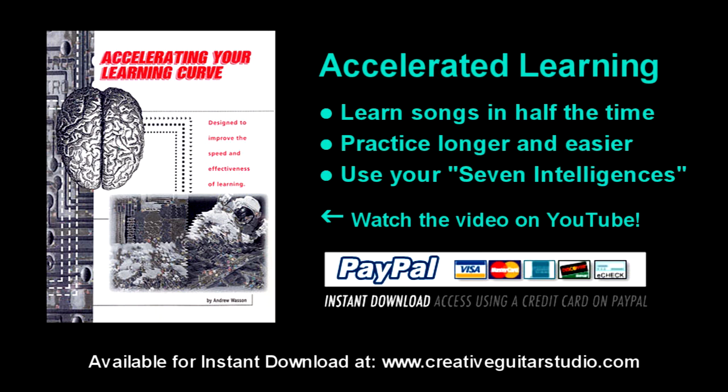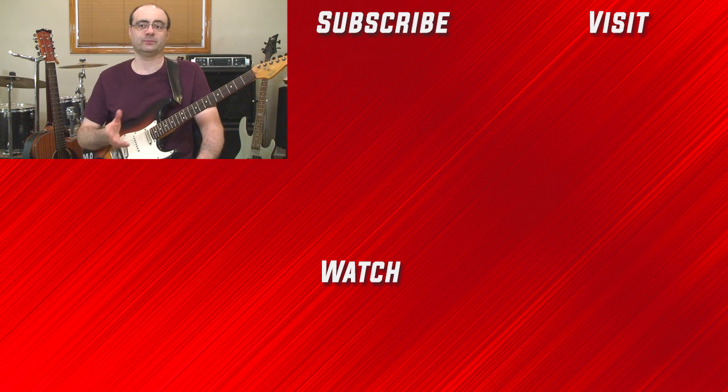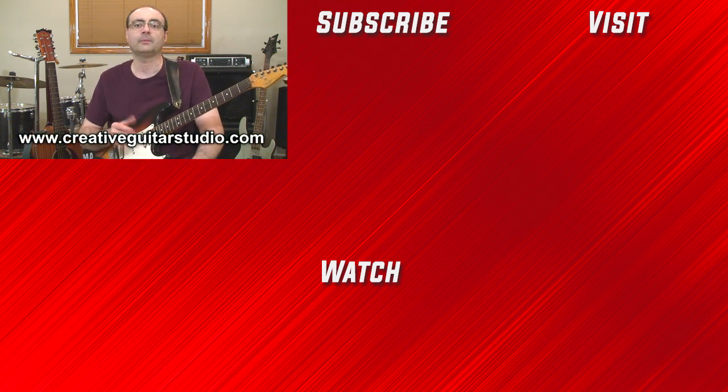If you're interested in learning faster, making better use of your time, and practicing longer, the Accelerating Your Learning Curve eBook is for you. There's over 60 pages of information on how to take control of both the way you learn and the time you devote to practicing. It's available for instant download in the View Our Products area at creativeguitarstudio.com. Thanks for watching part one of the lesson — sign up for a membership to watch the rest, where we'll study the melodic application of harmonics, the tap-touch approach, and how intervals work with this technique. As a member, you'll also be able to download the handout for this lesson along with many more professional guitar lessons.